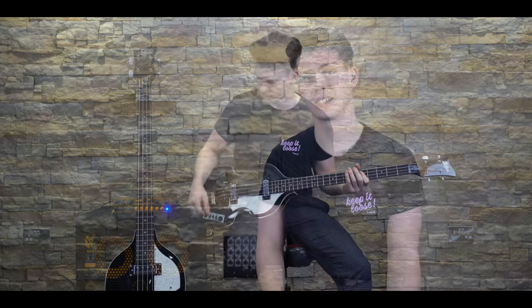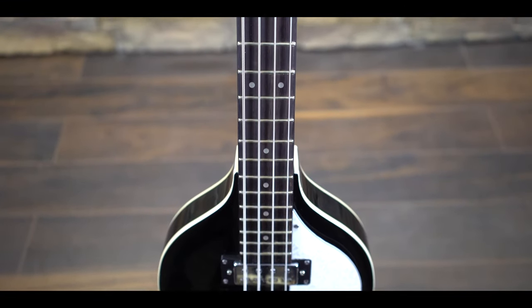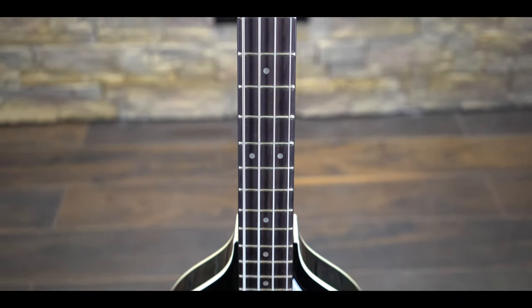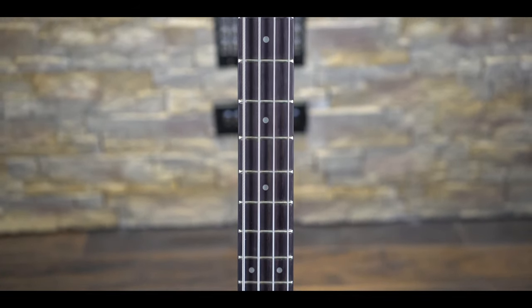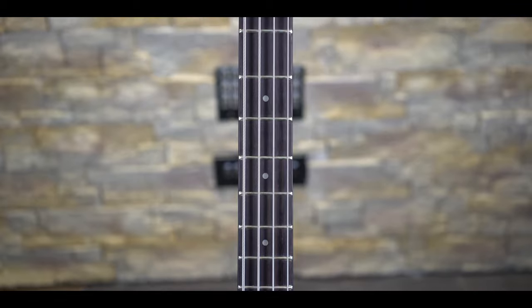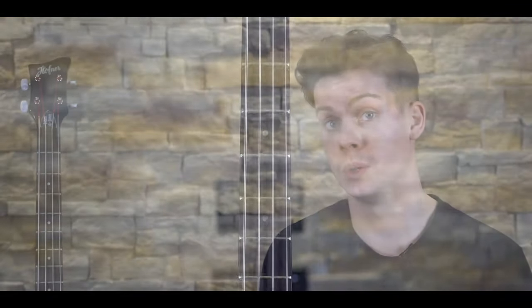At first glance, the £355 price tag for a genuine Höfner might be a little bit too good to be true — and in one sense of the word, it is. This bass falls under a branch of the Höfner company that is, in respect, what Epiphone is to Gibson. The bass is constructed in China and in an effort to keep the price tag low, some corners have been cut here.